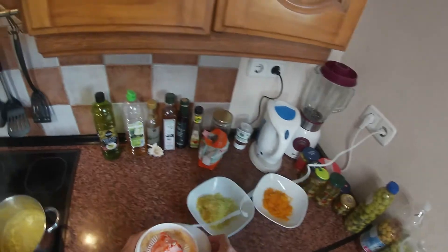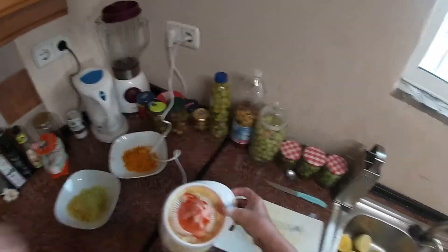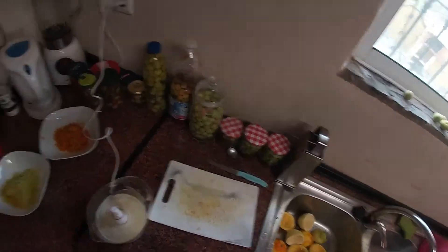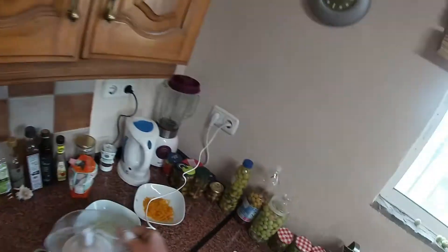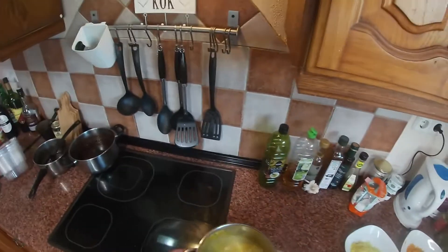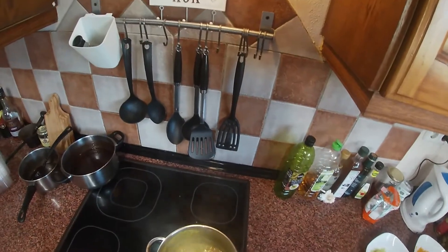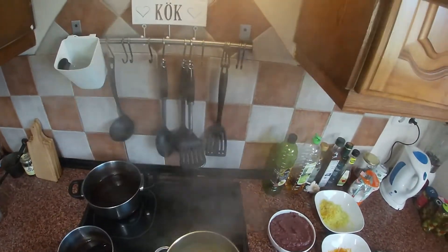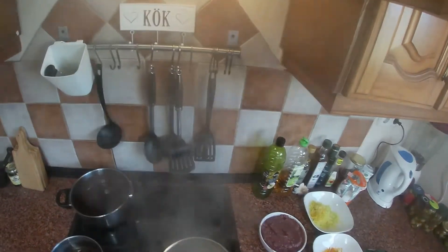Now I did the last lemon. Here I have a lot of seeds, so I will not use this but I will use the juice. This will reduce a little bit more. I put the fan off for a moment, and here you see it's getting more and more reduced.